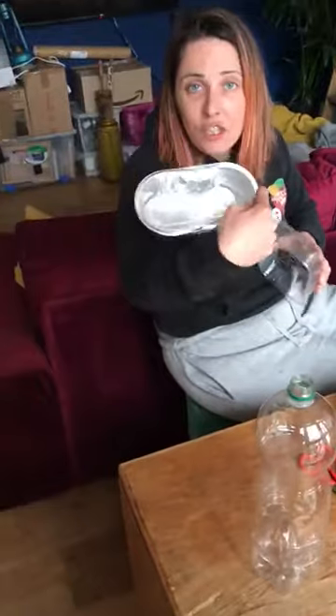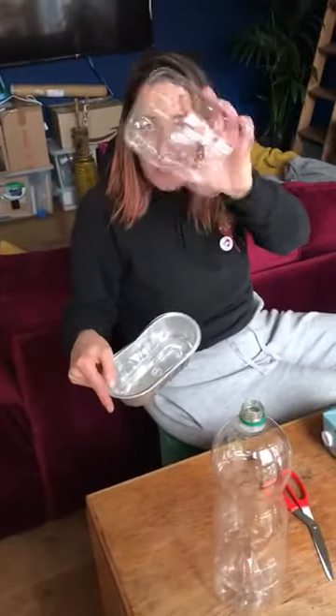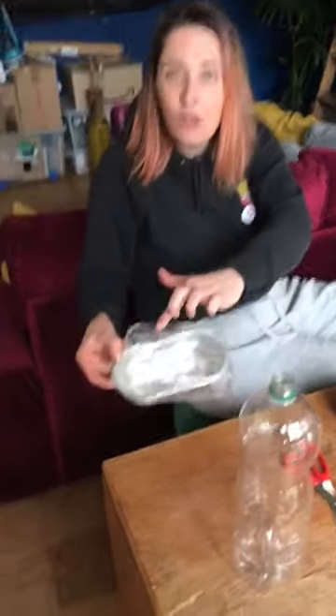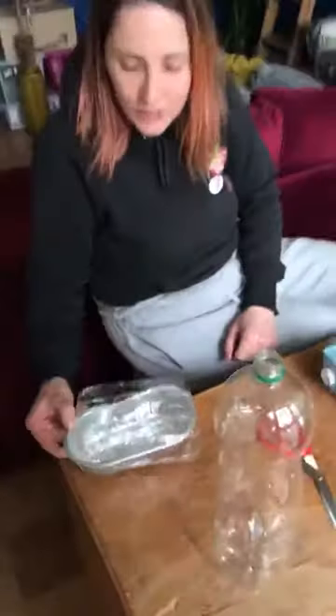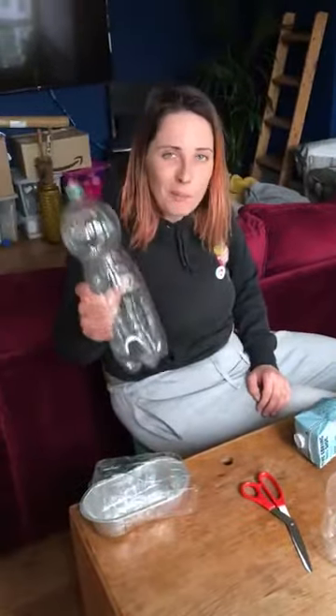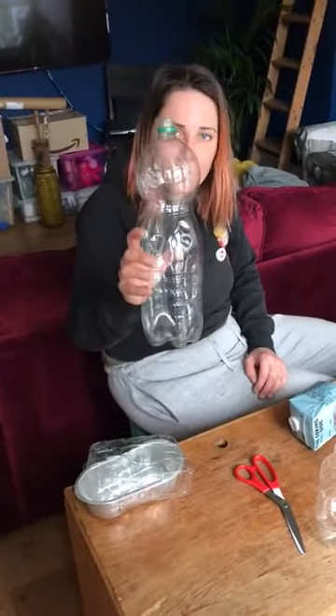You can use an old takeaway dish with some kind of lid — I think these held tomatoes — you can use that as a lid. You'll see that there are holes on the top which is really good for making sure that there's a little bit of airflow and things don't go mouldy. We're going to use a bottle; we drink a lot of sparkling water around this house so we're going to use one of these.